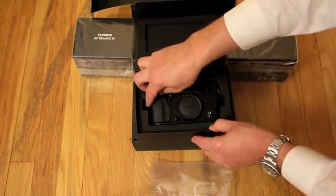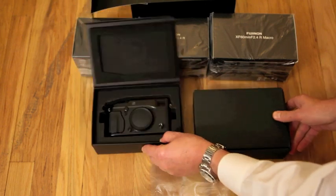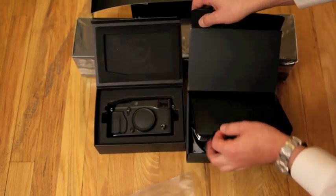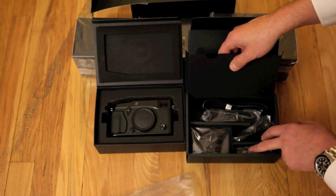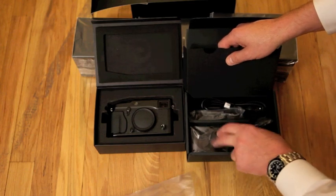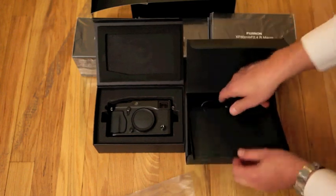Here is the first body. We've got the three lenses, we've got the accessories, battery charger, strap, USB cable, all the usual stuff.